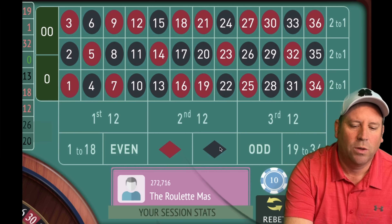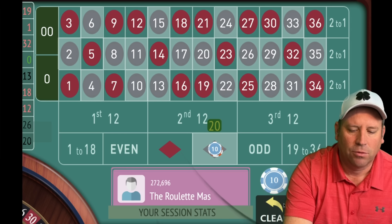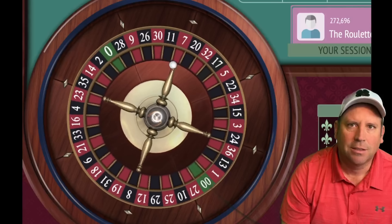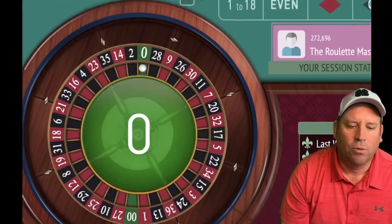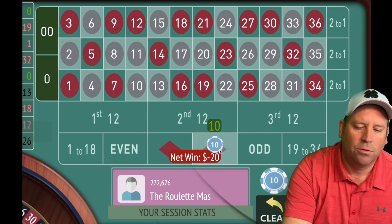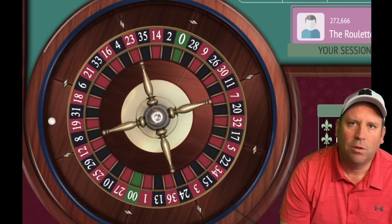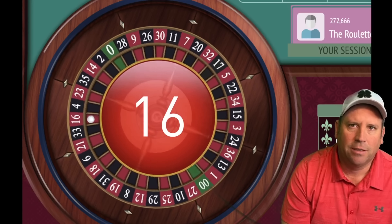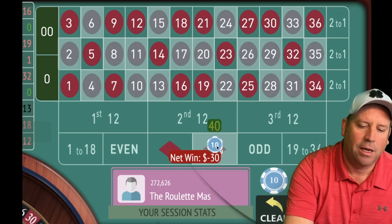So now we're going to be on black for $20. I'm going to show you what we do if we get four losses in a row — there are going to be different rules — also what to do when you get wins. We lost again, so we'll be at $30 on black, going up one unit at a time but only up to four losses. We lost again, so now we're going to $40. We lost our first three spins.